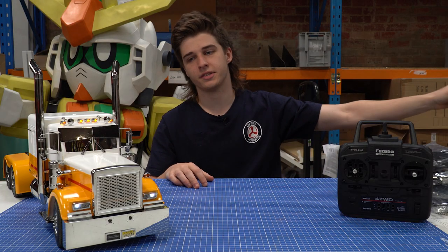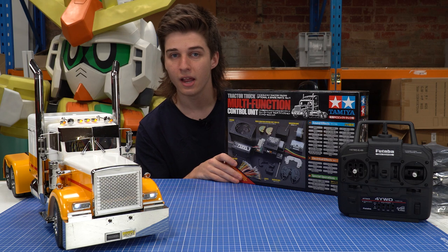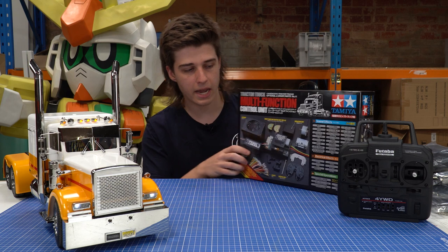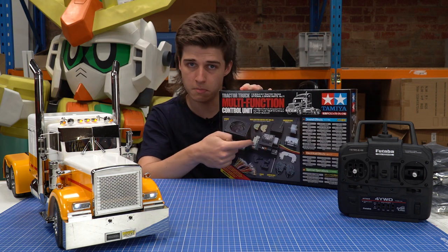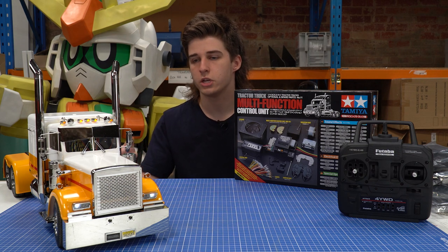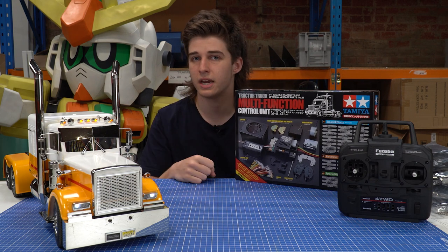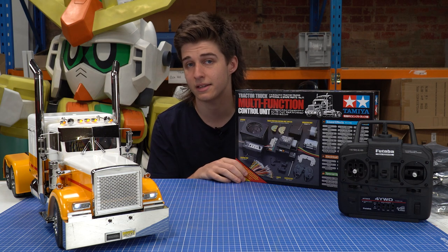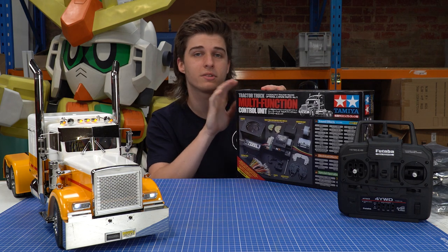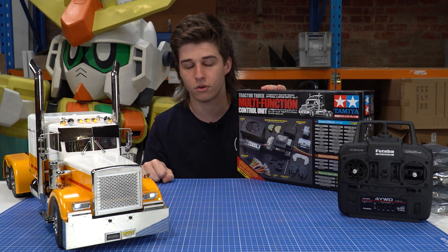Now I'll move on to what this multifunction unit actually has to offer, because that's something a lot of people tend to get confused about — what this kit actually comes with and what it will do for the truck. The main unit itself, which is this big bulky unit in the middle, acts as an ESC for the truck. So when you're buying all your electrics, your servos, your transmitter, everything for the truck, if you're getting this unit you will not have to get an electronic speed controller, as this unit will act as that. The unit also has a lot of plugs and ports for everything else it has on offer.